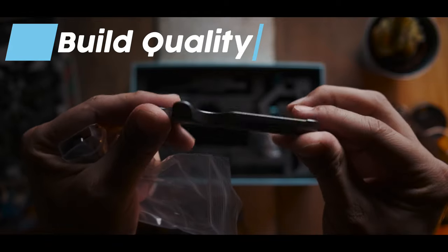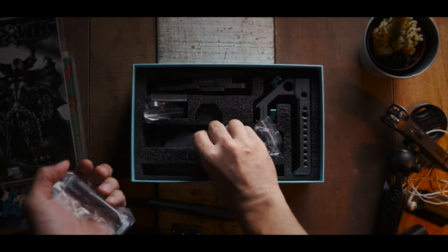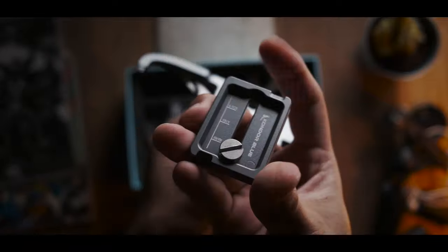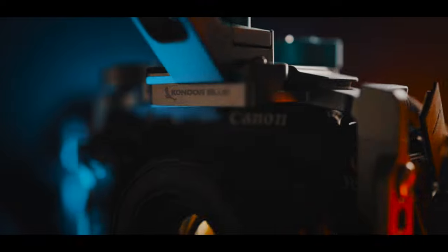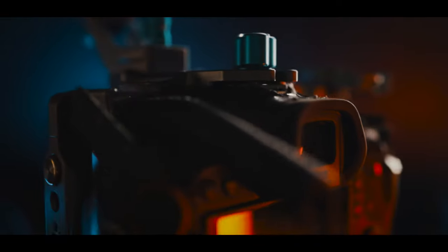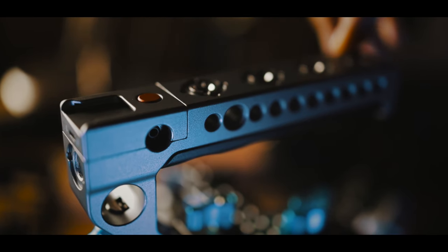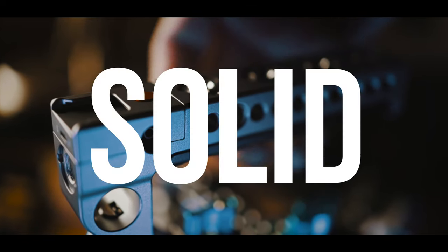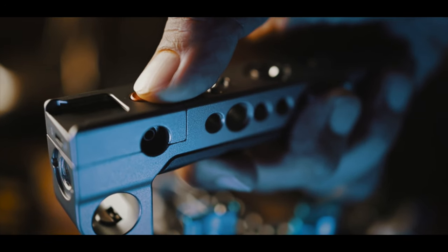Now let's talk about the build quality of this cage. When I first unboxed it, I was blown away. The first thing I noticed was just how good the cage system looks in the flesh, especially with Kondor Blue's signature bluish tinge — it is definitely a pretty awesome looking cage. Upon touching it, I could instantly tell that the materials used are in a league of their own. The build quality is really solid and it feels as if each piece was carved out from a solid piece of billet.